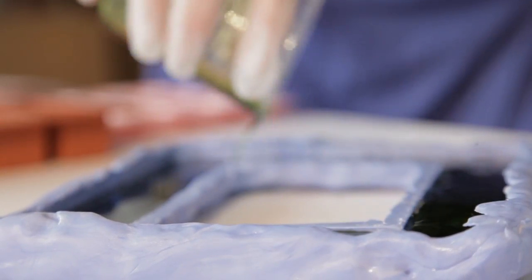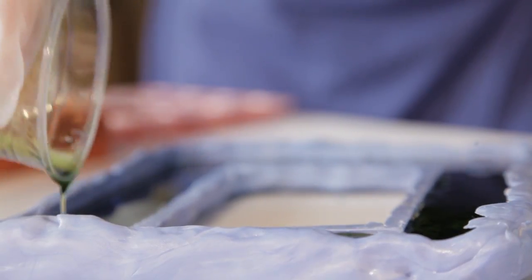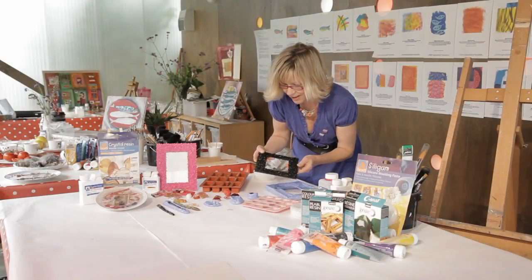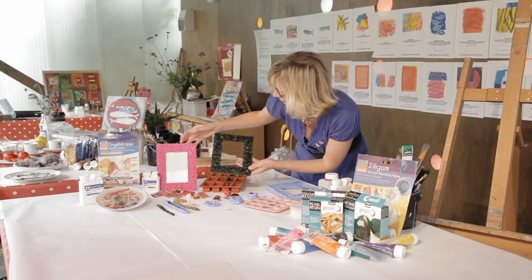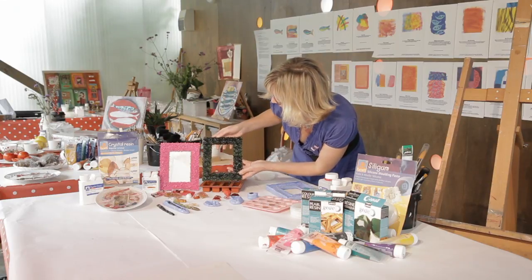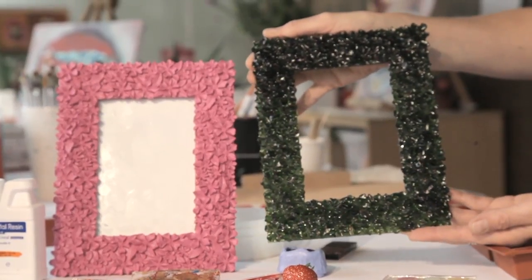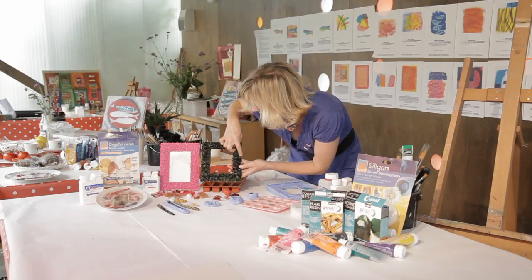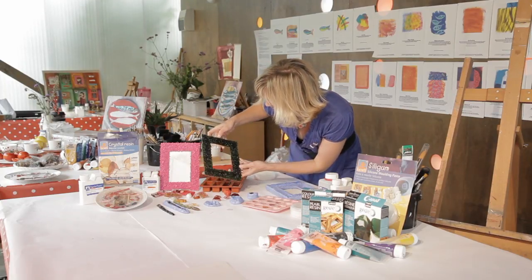There we go — hey presto, magic! We're going to leave that to set overnight. And look at that — it is an exact replica, but made out of our green resin. It's just caught every single little detail of that decorative frame — how amazing.